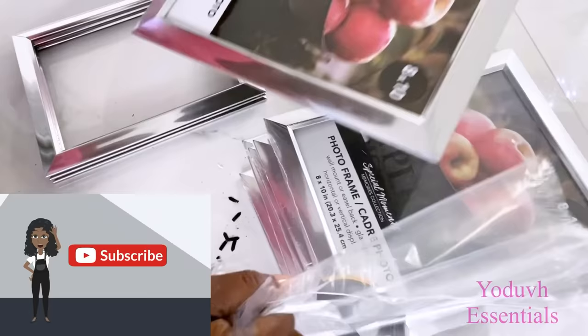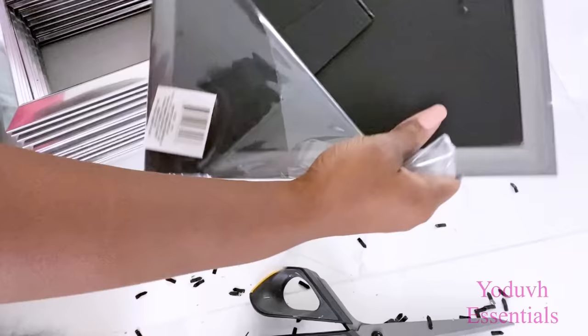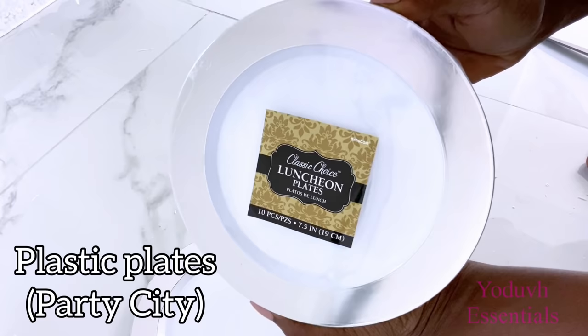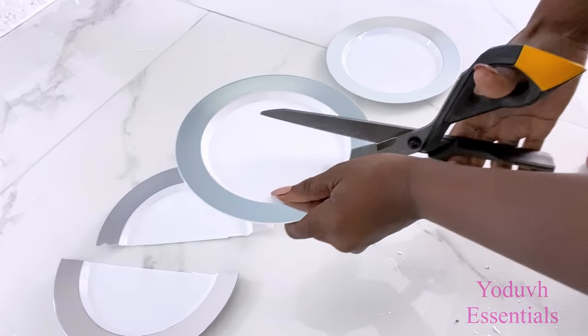If you're new to my channel, it's so great to have you here. Don't forget to click on the subscribe button and that notification bell so you don't miss out on any of my latest videos. I used 24 8 by 10 picture frames for this project. I'm also going to be using plastic plates that I got from Dollar Tree for this project, and I'll be using just the lip of the plate. It comes in a pack of 10 and I used two packs for this project.